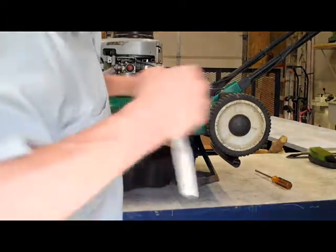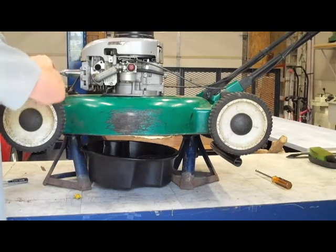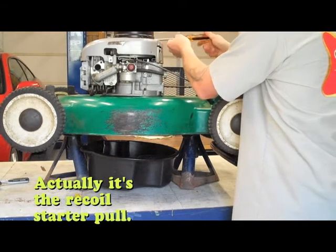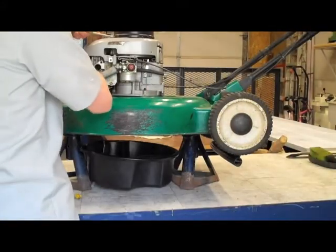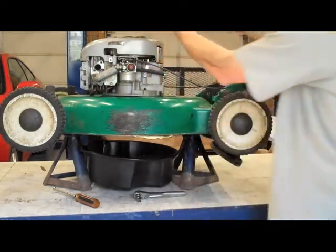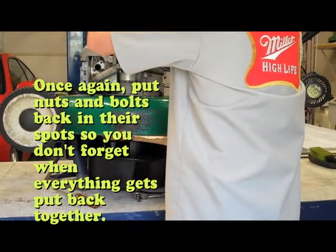Take out the spark plug. As you can see, I take off the coil starter. I'm just gonna go ahead and let that hang right off the lawn mower itself. I'm gonna put these back again, just so I know exactly where they went when I put everything back together.